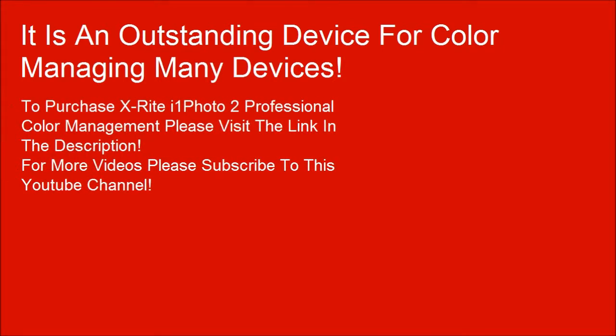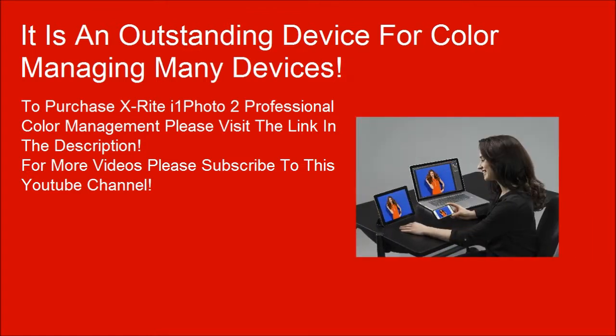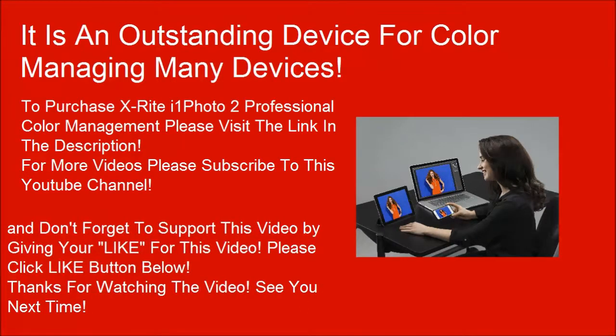To purchase X-Rite i1 Photo Pro 2 professional color management, please visit the link in the description. For more videos please subscribe to this YouTube channel, and don't forget to support this video by giving it a like. Please click the like button below. Thanks for watching.